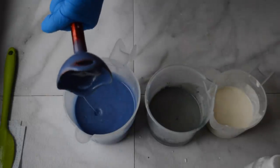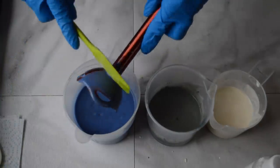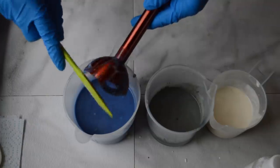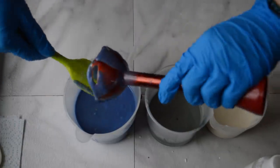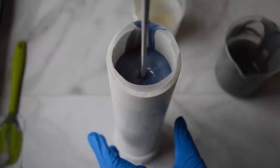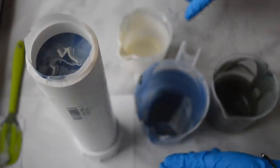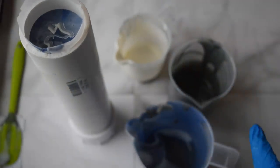Alright, those look good. So I'm going to go ahead and scrape down the sides of these and make sure all of that mica is fully incorporated. Then I'm going to get my PVC pipes and we'll just start pouring. I'll scrape these out and fill this the rest of the way up, and then I'll do the same thing for the other PVC mold.